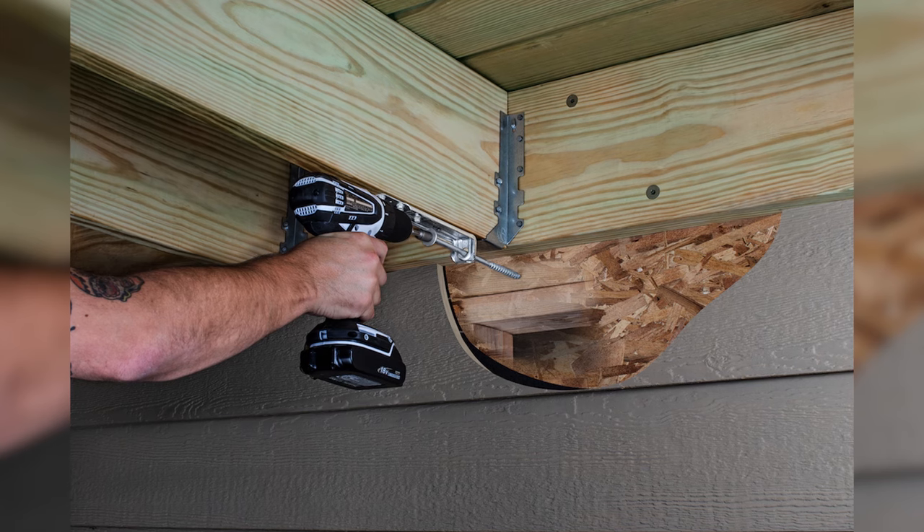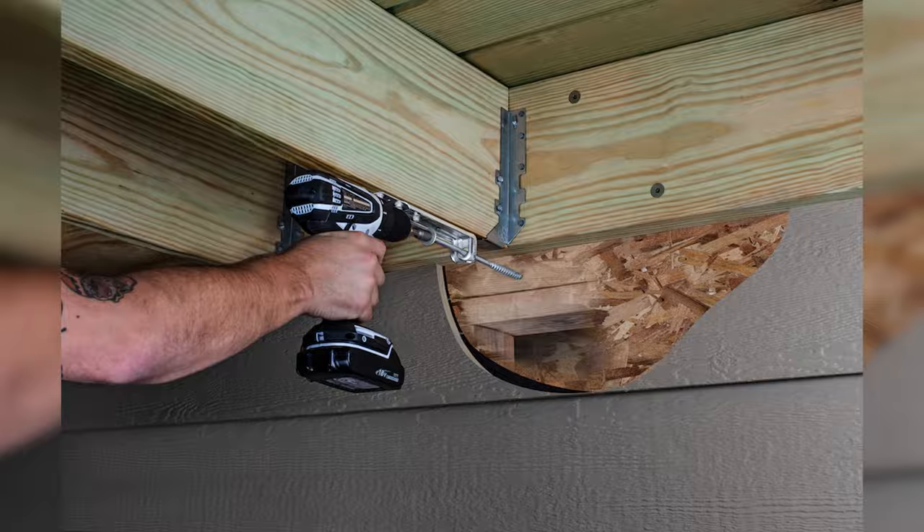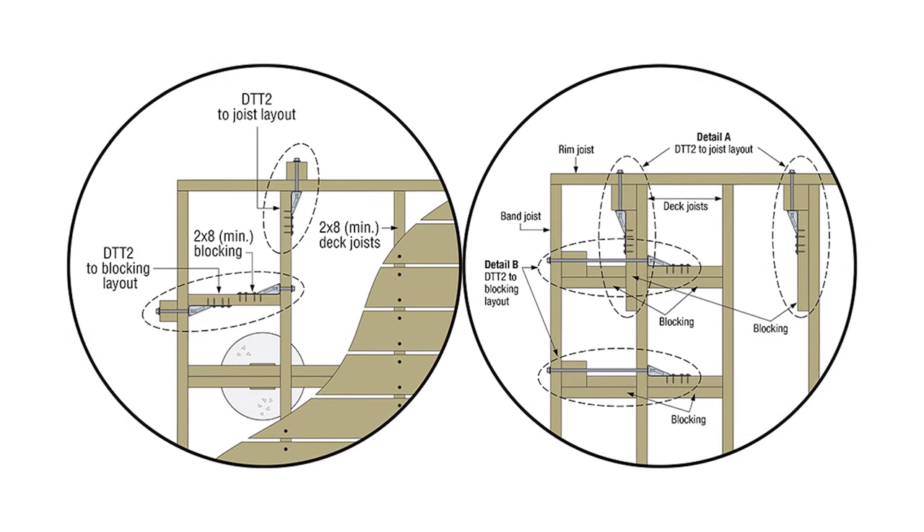Joe, welcome back to another segment in our decking series. In this one, we could talk about safety. With respect to safety, I thought you could expand on some of those real key connection points in a deck build. To me, it comes down to the ledger connection and then maybe that rail and guard post connection. So could we talk about maybe the ledger?